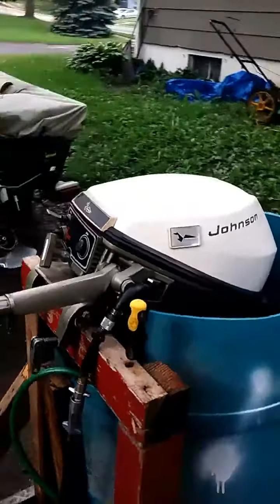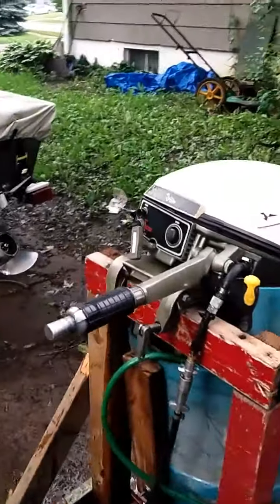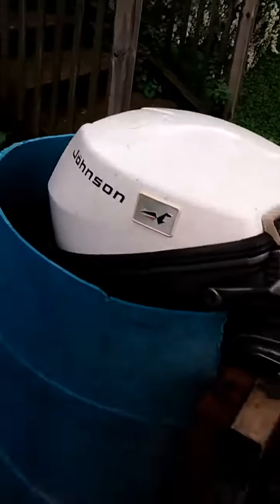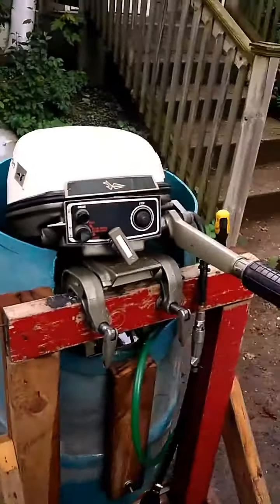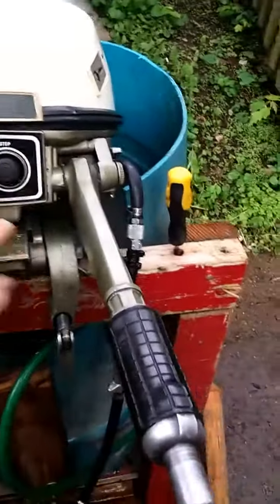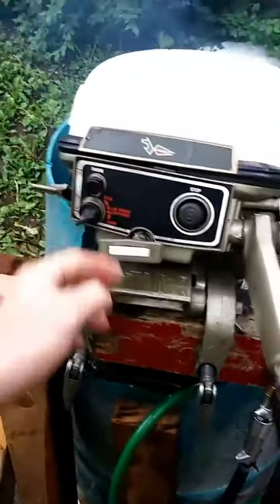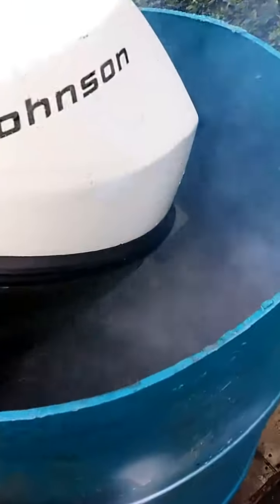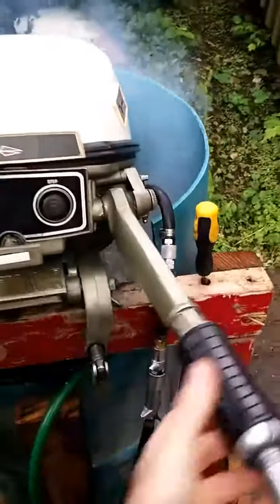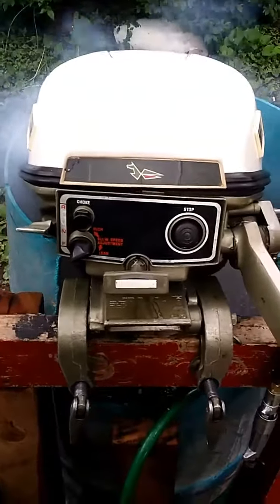Right here I've got a Johnson 9.5 horsepower short shaft. Pretty nice running little engine — give you a demo of it running here. You can see it's pumping water really well. The idle's nice; put it in gear.